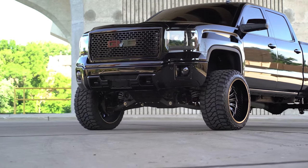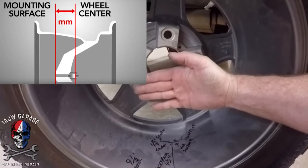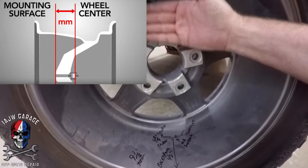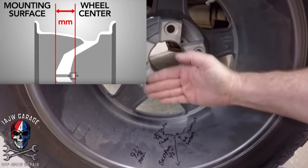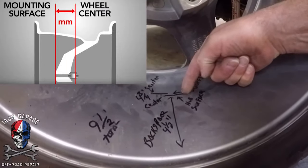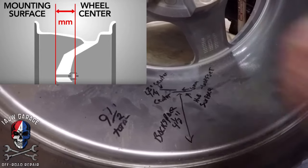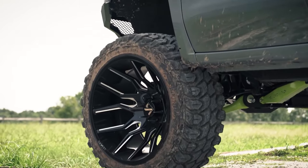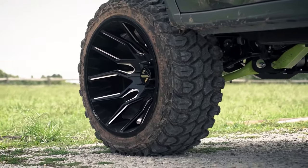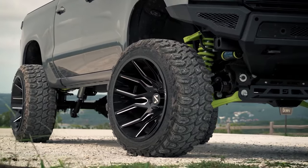In short, the smaller the offset of a wheel is, the more it will stick out. Backspacing is a less common measurement than offset but can still be important. Backspacing is also measured from the mounting face of your wheel, but the center point of the wheel does not come into play here. Instead, you will measure from the mounting face to the inside edge of the wheel. While offset is a much more common measurement these days, backspacing is still important and should be calculated especially if you're trying to measure clearance for a big brake kit.